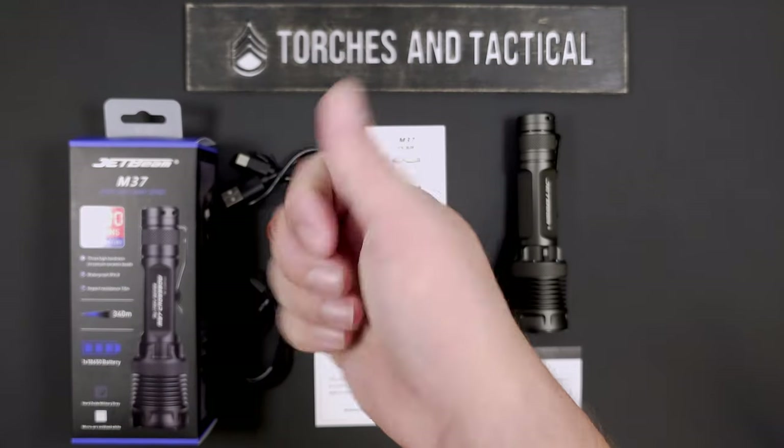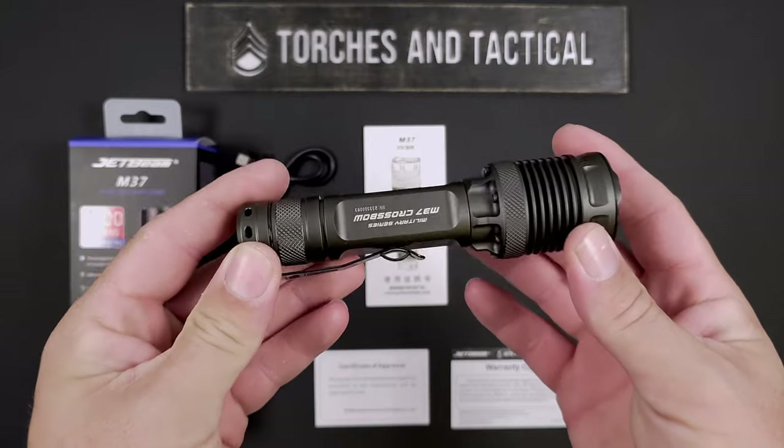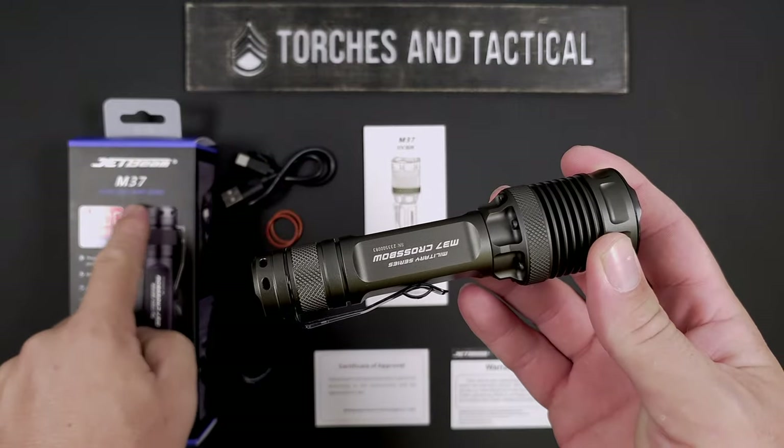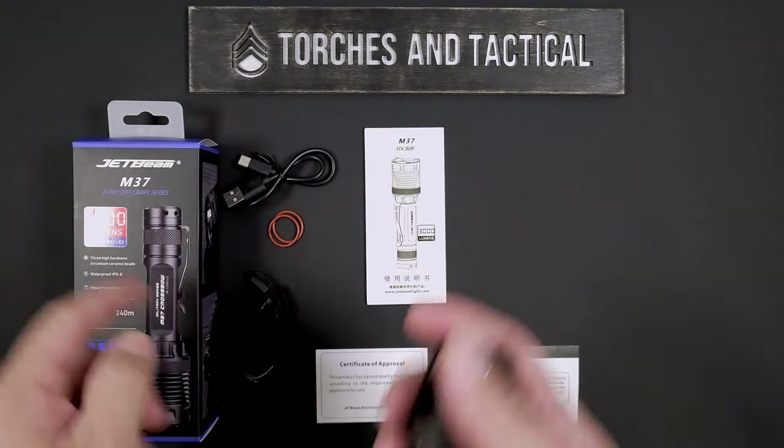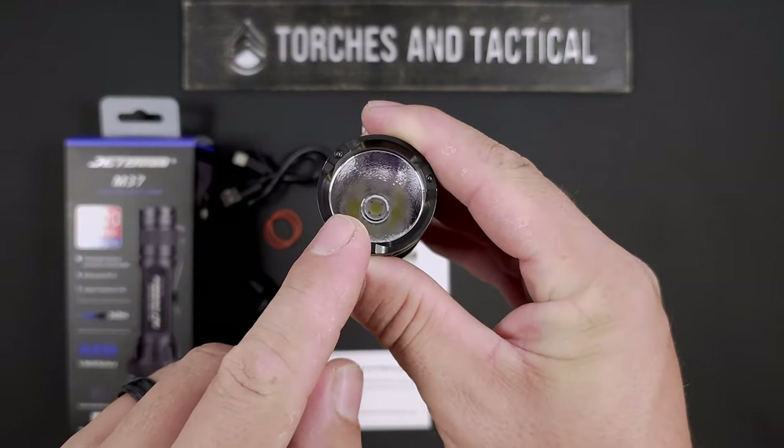Hey guys, James with Torches and Tactical, and today we're looking at the Jetbeam M37 Crossbow. Now this is part of their Everyday Carry series, and this gives you up to 3,000 lumens from an XHP 50.3 HD LED.